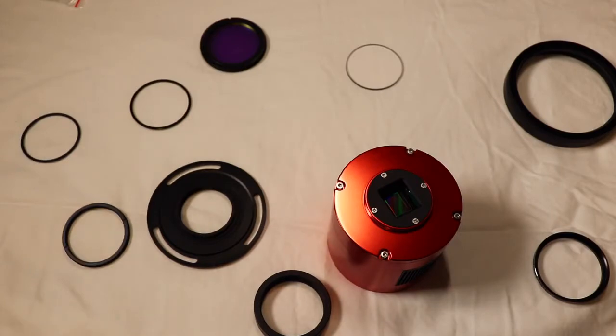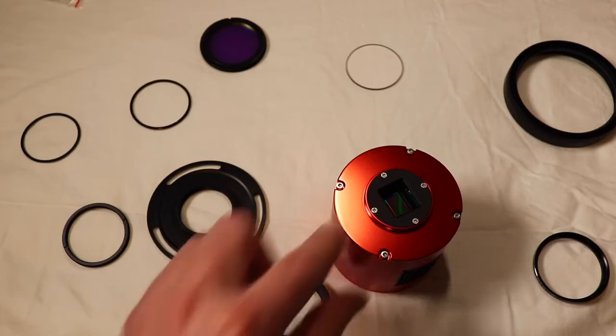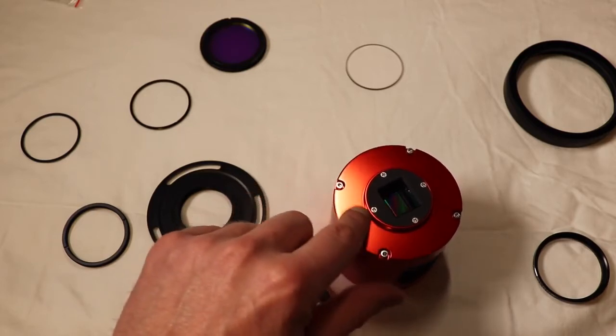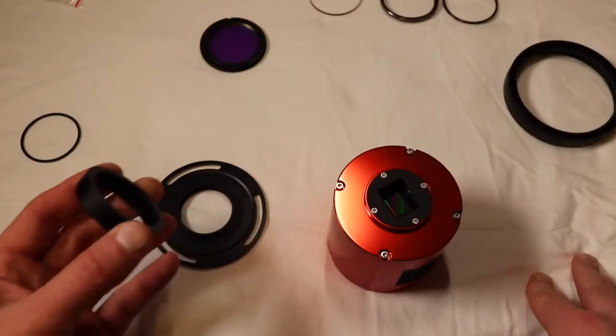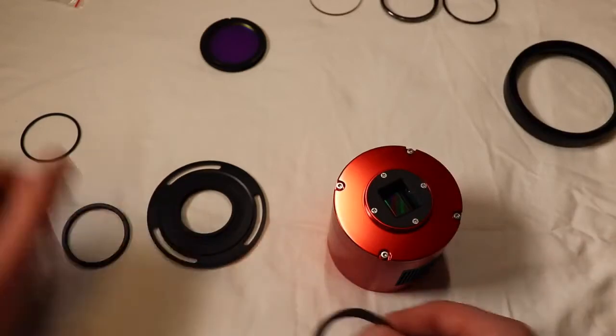My camera is 6.5 millimeters from the sensor to the top. So I need 25 millimeters total; I minus out 6.5, which means I need to make up 18.5 millimeters. So I need to figure out how to build that up with the rings I have.